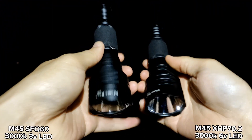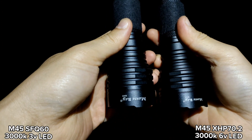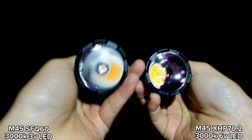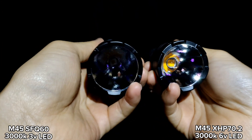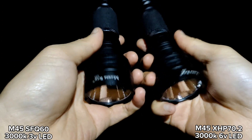Hello everyone. Today I'm going to compare two flashlights. It is the Mentoray M45. Actually, the head is the same size as C8, C8 Plus, and Honvoi M21A.